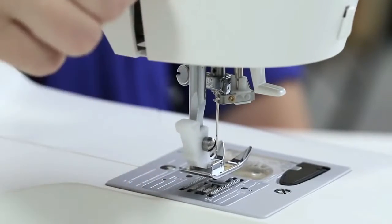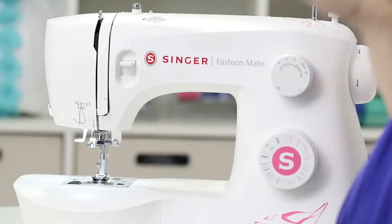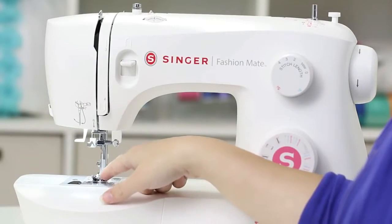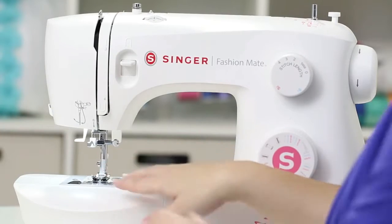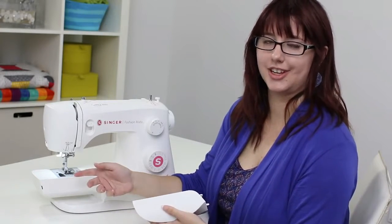In the back we have a presser foot lifter — it's up when you thread, down when you start to sew. Your bobbin is right here along with the cover. And you can remove this piece to expose a free arm, which is great when you're sewing cuffs, pant hems, or anything circular.